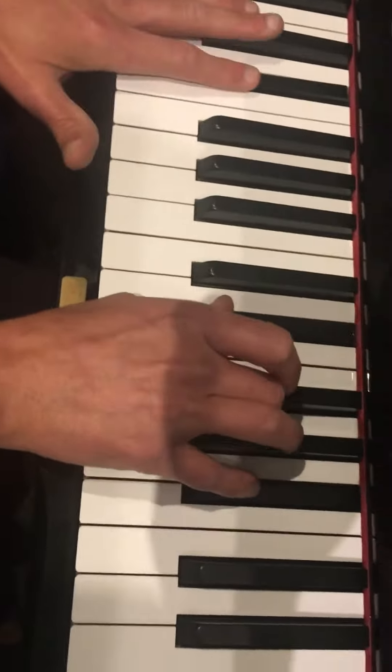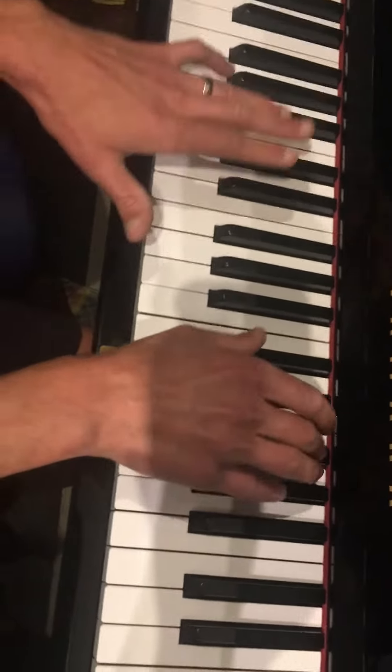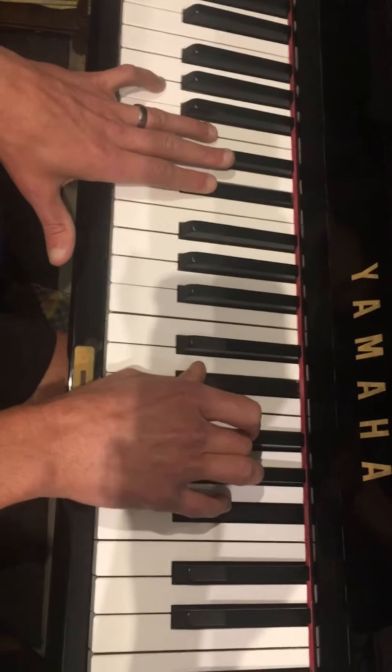So when you put it together, it's... Don't sing, don't sing. Oh, I screwed that up. I had to sing.